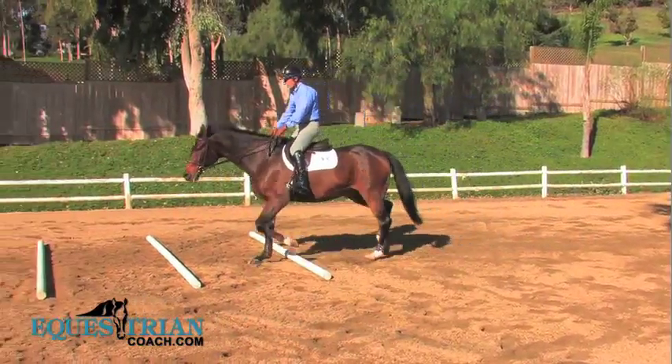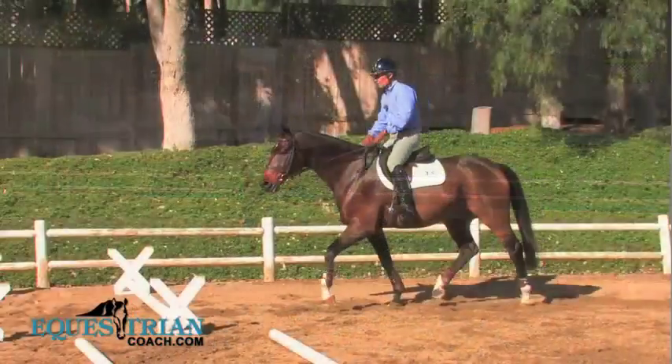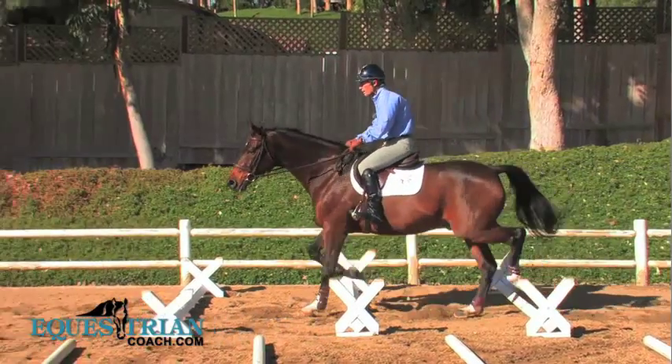Cavalettis are meant to encourage stretching of the neck and the back. A great exercise for this horse is to develop a little bit more extension from his shoulder.